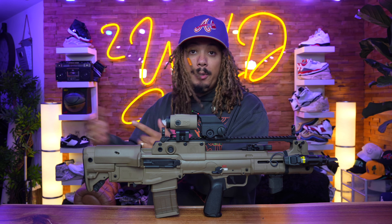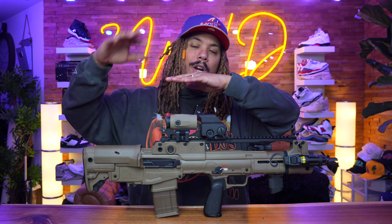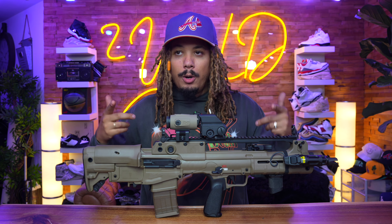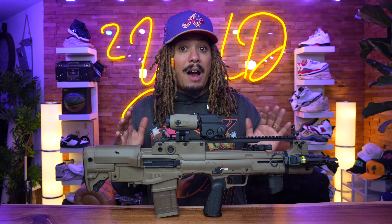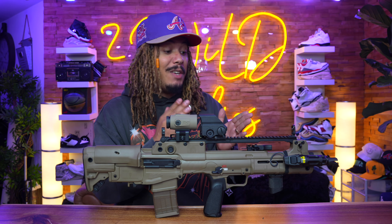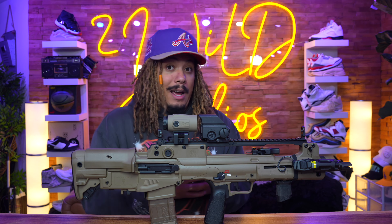If you've been watching my channel, I've reviewed the 16-inch Hellion, I've reviewed the 20-inch Hellion — the DMR type of style — and now we have the FDE Hellion, so this is the third one. I did a more in-depth review on the 20-inch one, and I'm going to do another follow-up on this once we put an additional thousand rounds through it. I'm running low on 5.56 and it's going for crazy numbers right now, so I only got a couple hundred rounds through it.